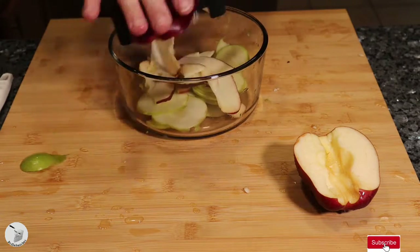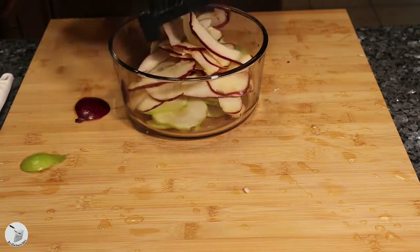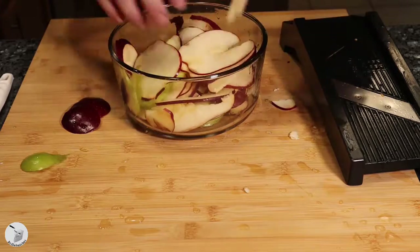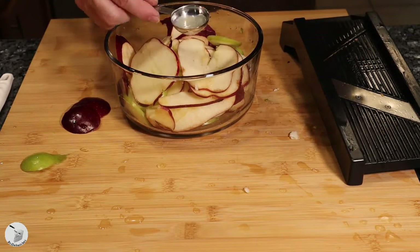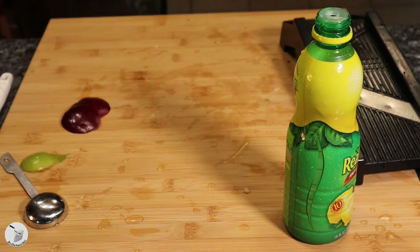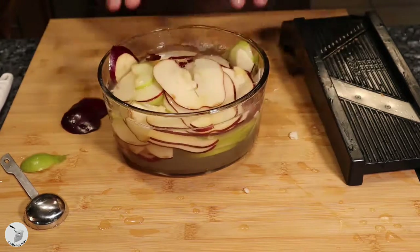At this point, do me a favor and click the subscribe button below and help me grow my channel so I can make more content and more videos. After you finish up your apples, add two tablespoons of lemon juice into your bowl, fill it up with water, and then I didn't think it was enough so give it a couple more squirts.